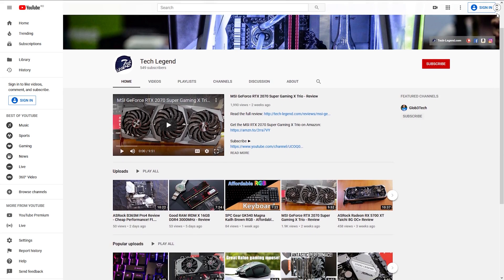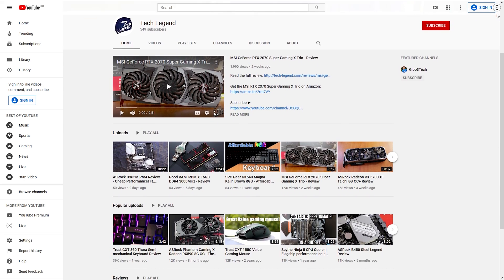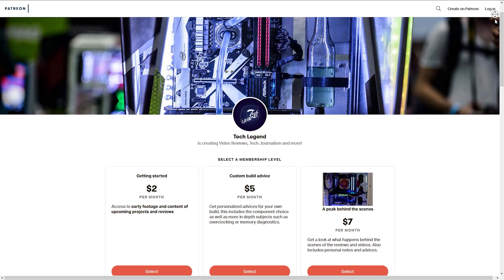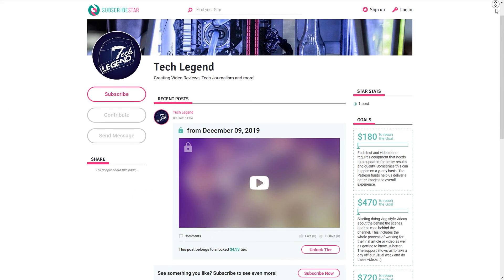If you liked this review, consider subscribing for more. And if you want to support the channel directly, links for both the Patreon and Sub-Star pages can be found in the description below.